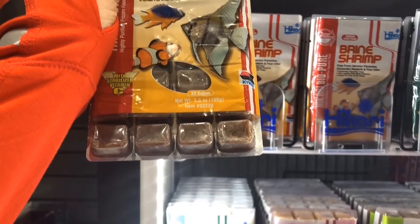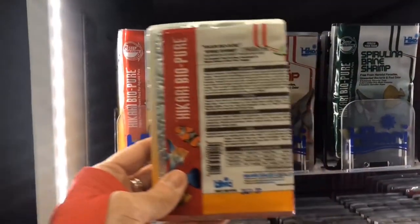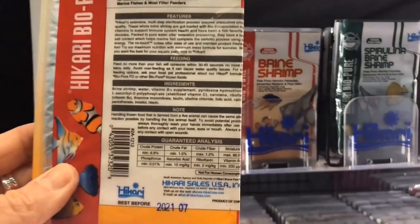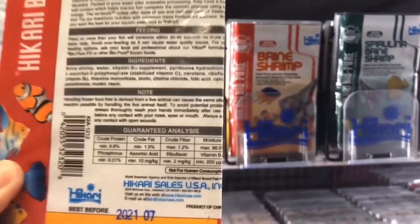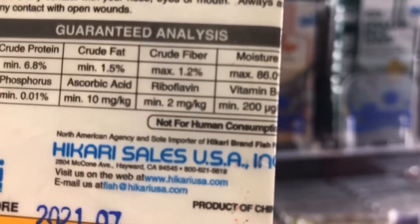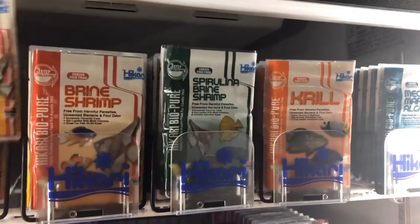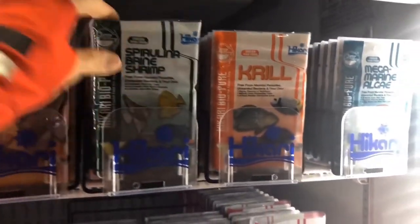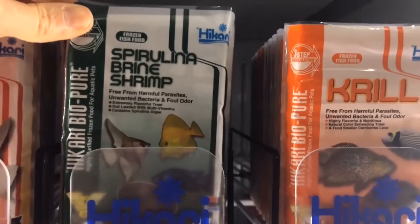Brine shrimp is the most used live fish food, high in nutrients and ideal for breeding fish and for their newly hatched fry, or for picky eaters. Apparently it's very delicious! Spirulina brine shrimp is similar to the first package but is recommended for boosting the immune system of your fish.